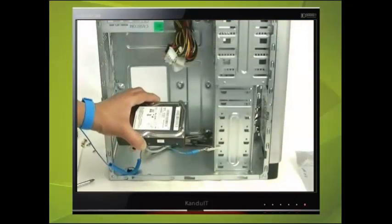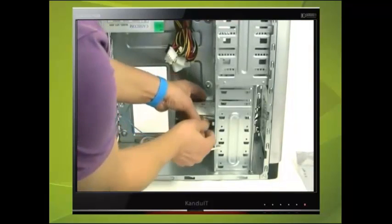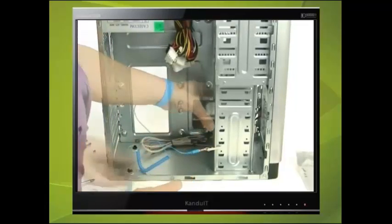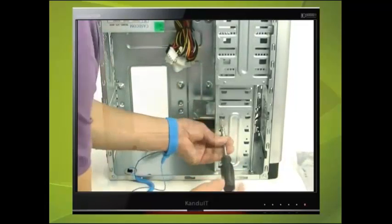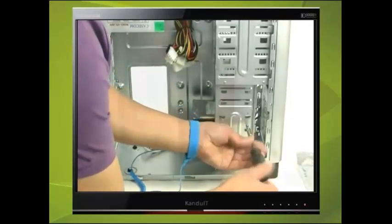Hold the drive at its side and slide it into one of the 3.5 inch bays as shown here. Check that the connectors of the drive are pointing inwards. Once the drive is in position, secure it with 4 coarse screws.